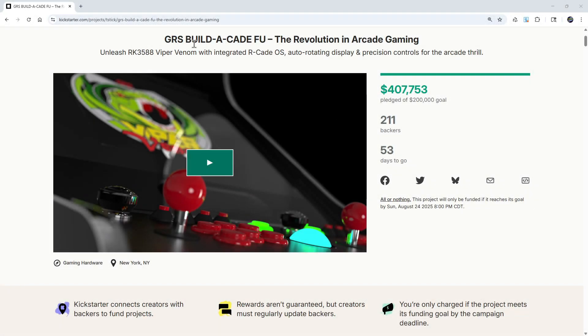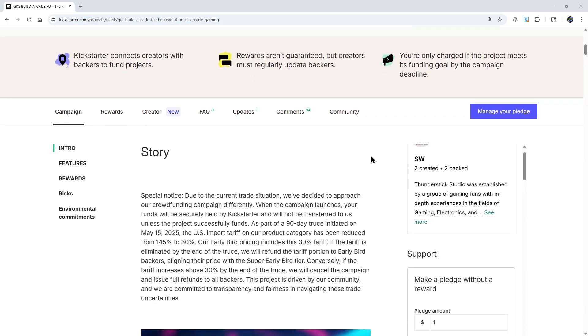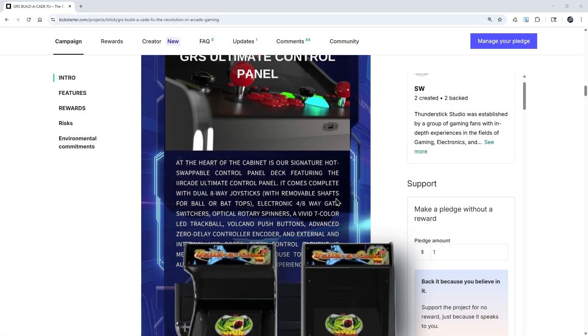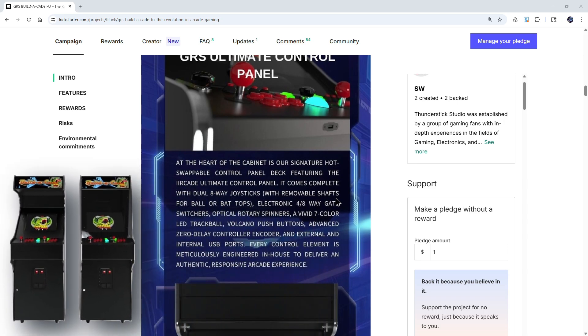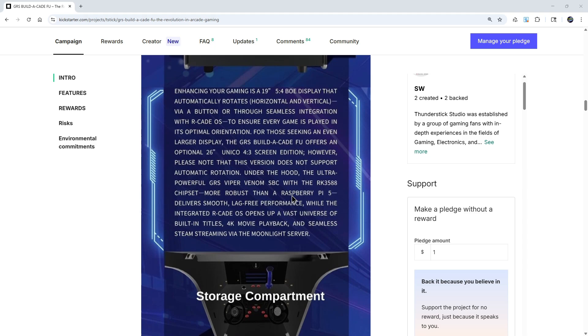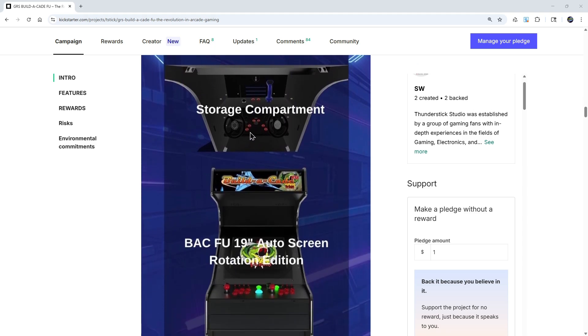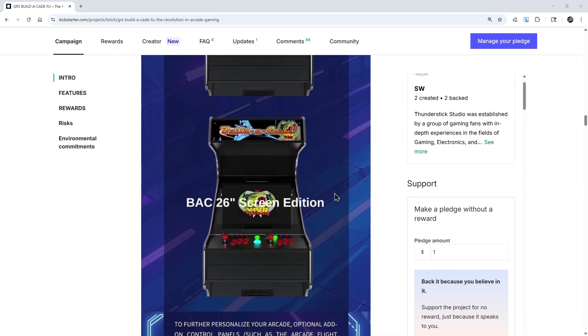GRS has opened up the Build-A-Cade FU Edition on Kickstarter, which is available until August 2025. This machine has many features that the retro gaming community has been wanting in a home arcade. A few of the notable features are dual eight-way joysticks, electronic four and eight-way gate switchers, spinners, a color LED trackball, volcano push buttons, a commercial coin door, and for the display there are two options: a 19-inch display that rotates automatically for horizontal and vertical games, as well as a 26-inch 4x3 display option.